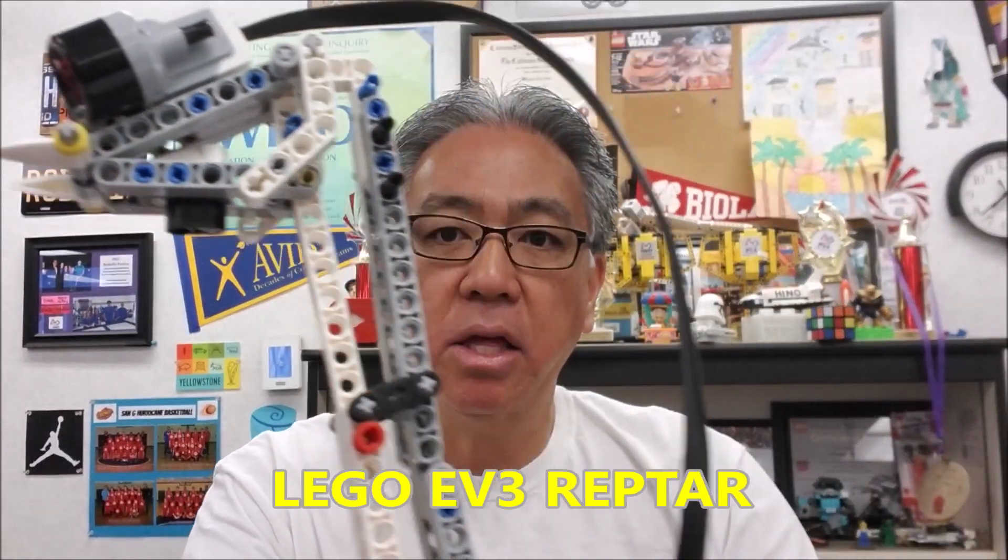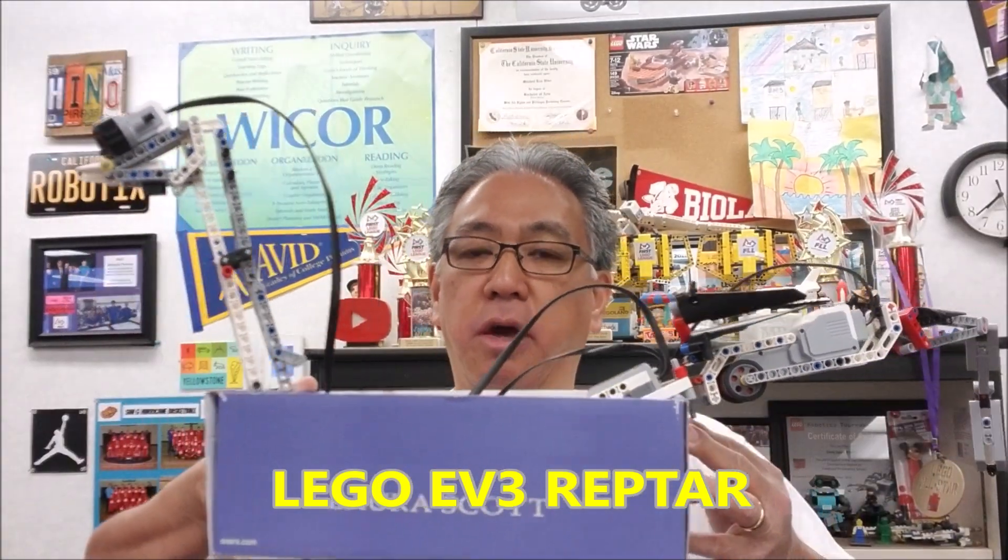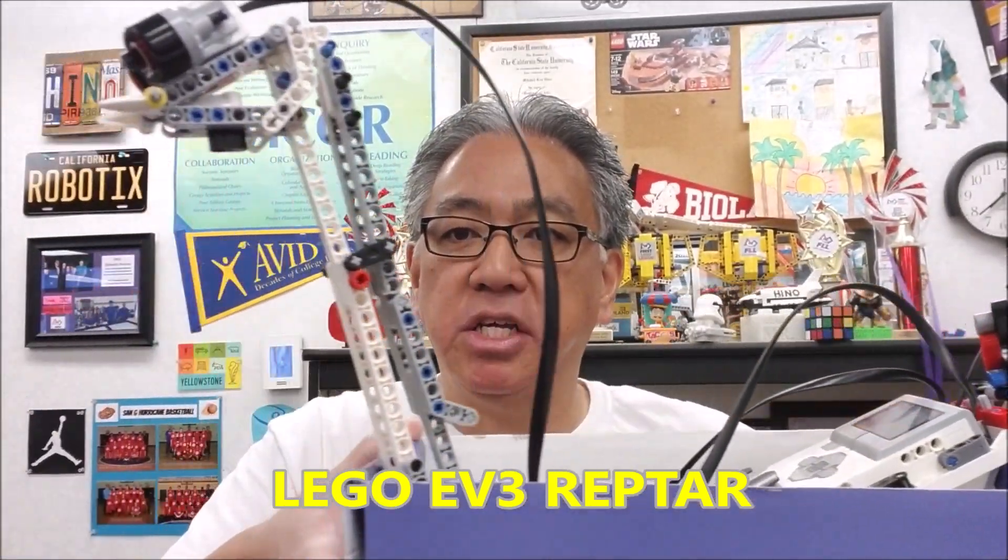Hey everybody, what's going on? It's Mr. Hino with Mr. Hino's Lego Robotics. Today's video — this thing is kind of creepy and it's going to come into your screen right about now. I can't even hold this thing. It's so long. Today's video is about Reptar.